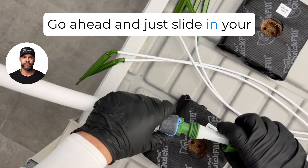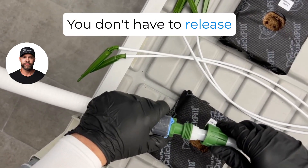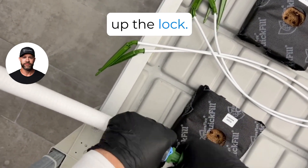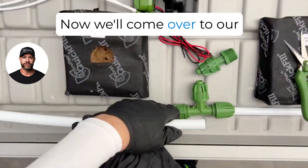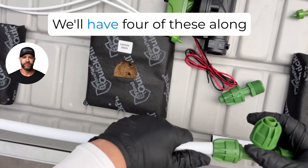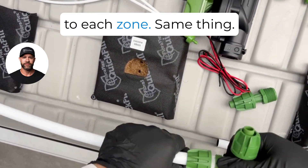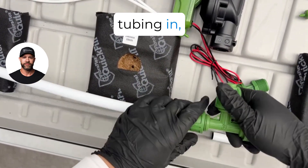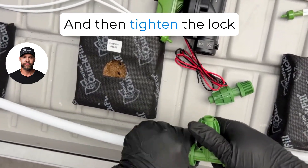Go ahead and slide in your 16/17 millimeter tube. You don't have to release the lock all the way — go ahead and tighten up the lock. Now we'll come over to our 16/17 millimeter T. We'll have four of these along the run so that we can break off to each zone. Same thing — just push the 16/17 millimeter tubing in, twist, and then tighten the lock.